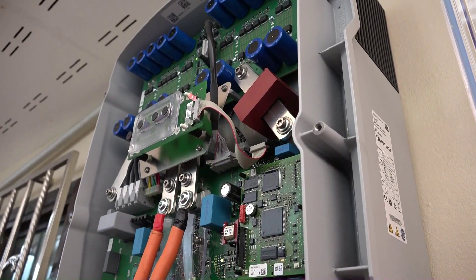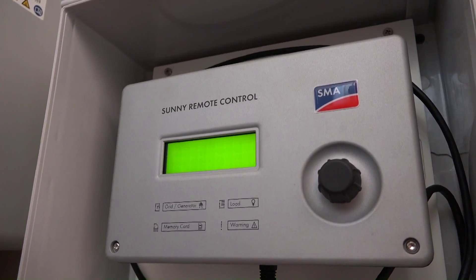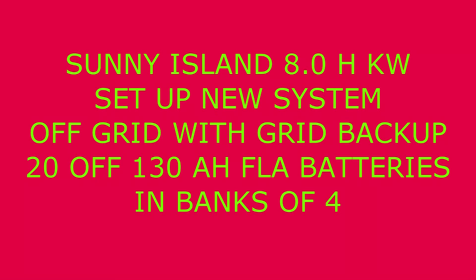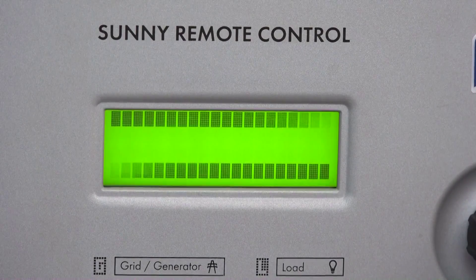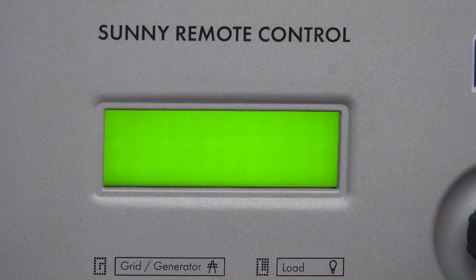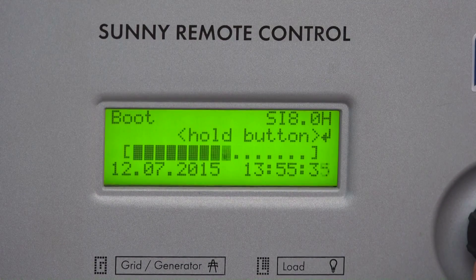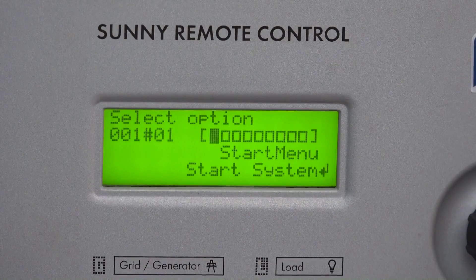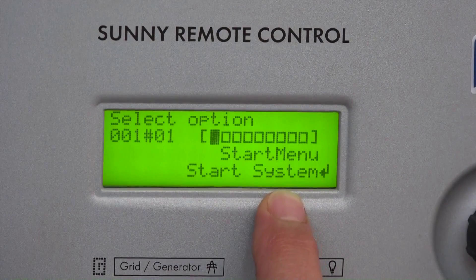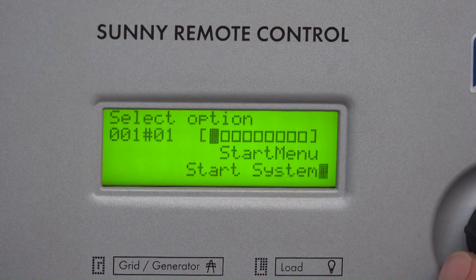You can see there is a boot speed. Whenever the display shows the system, just hold it until it beeps three times. That's correct. If you accidentally go to this mode, you can start the system normally.